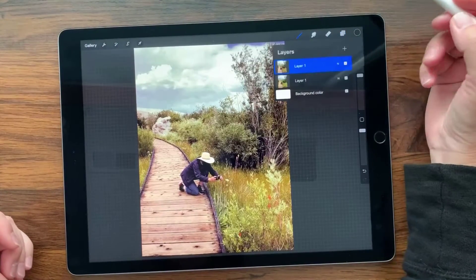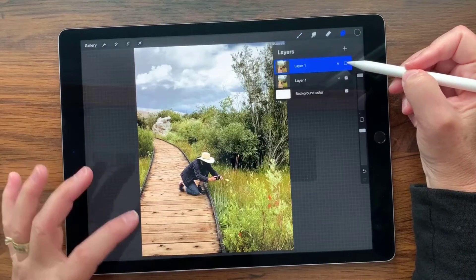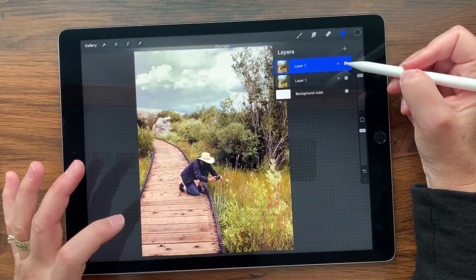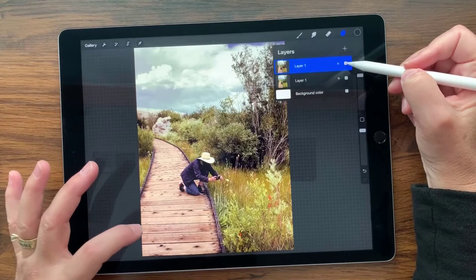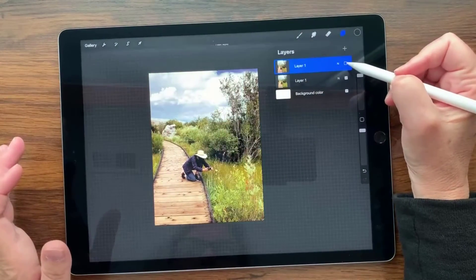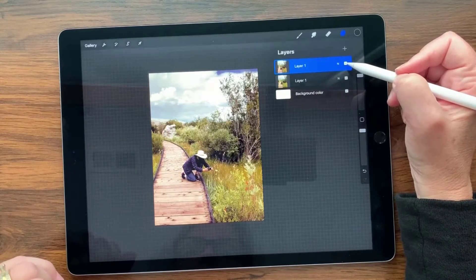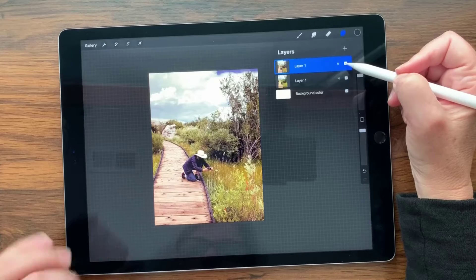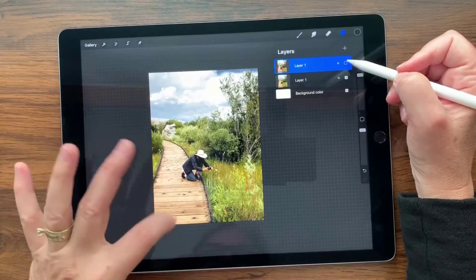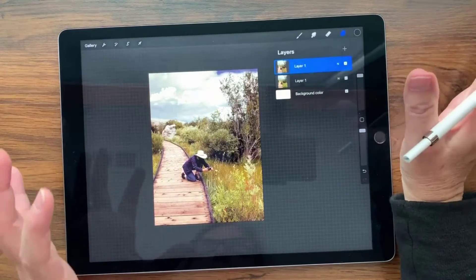Now I'm going to compare these two — I'll make this layer invisible to look at the original, which is way more yellow, and here's the new one. I was wondering if I put too much red in there, but I actually think this looks really good. Going back and forth, this feels way more realistic.